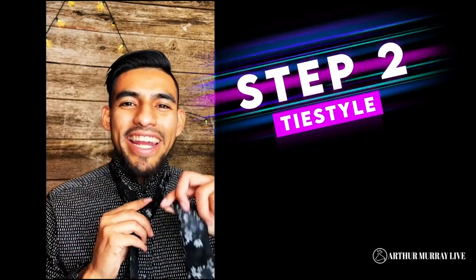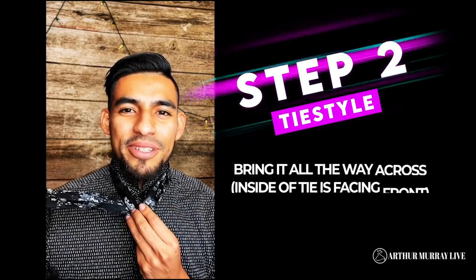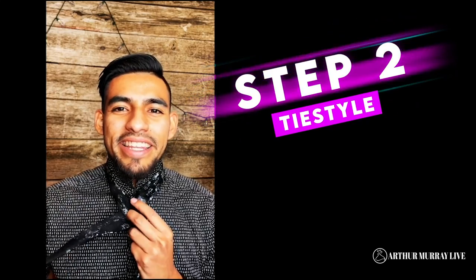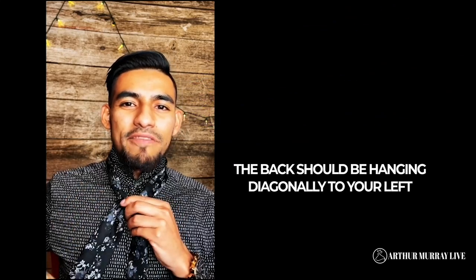Step two: go ahead and take that same thick side and you're going to pull underneath this time. Bring it all the way across, just so it's here. If you notice now, the inside part of the tie is showing. Now, I'm going to go ahead and take that same side and just put it over the loop right here, and it should be hanging out on the left part of my body now.